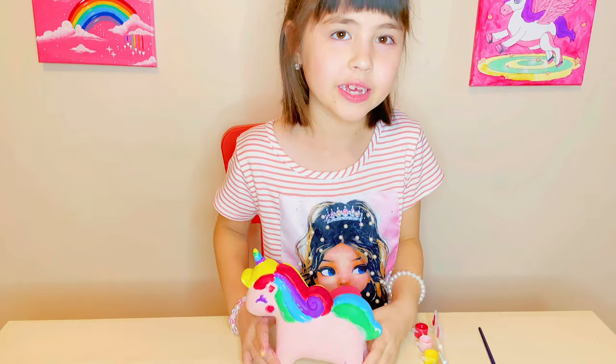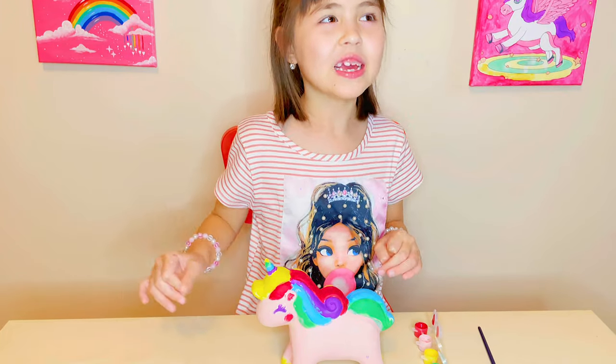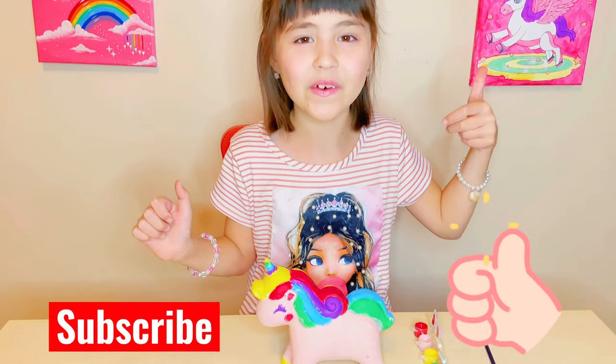We're done! What do you think about my unicorn? If you like my painting, subscribe to my channel. Bye!